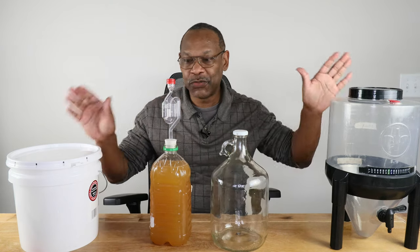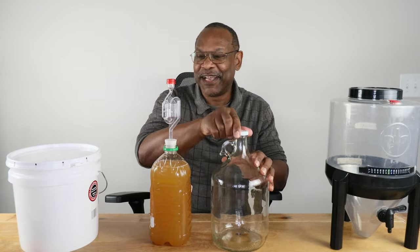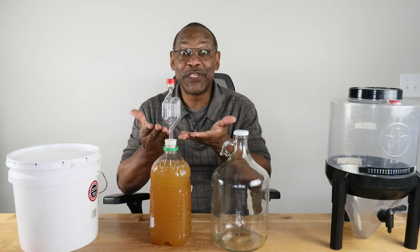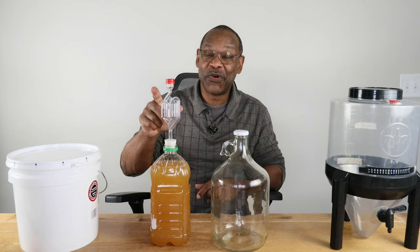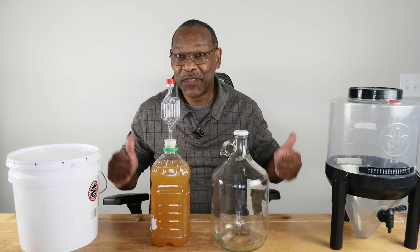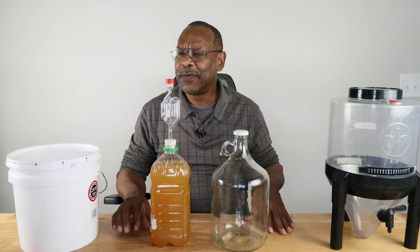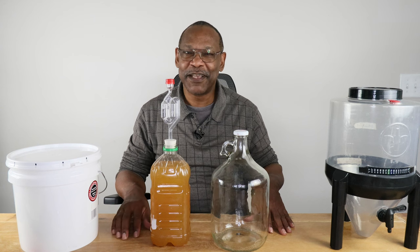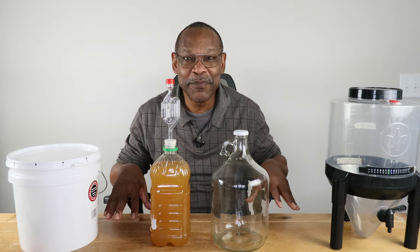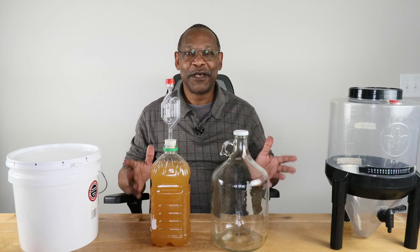The one thing I'd suggest regardless of which fermenter you choose: get a bung and an airlock. It's better than the loose cap method, and it lets you know what's going on with your wine from time to time. If you like what you see here, click the subscribe button, leave a comment, make a donation, become a member or a Patreon, and I'll keep these videos coming. Until then, see you next time.